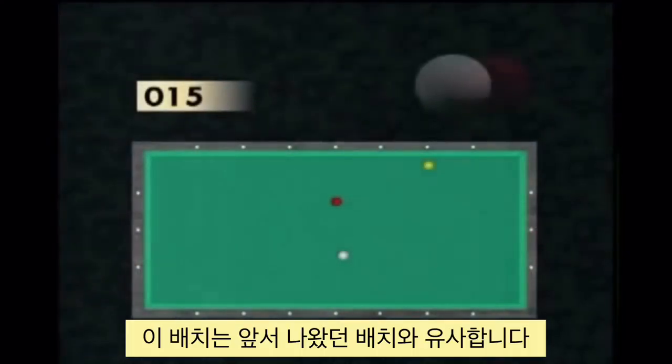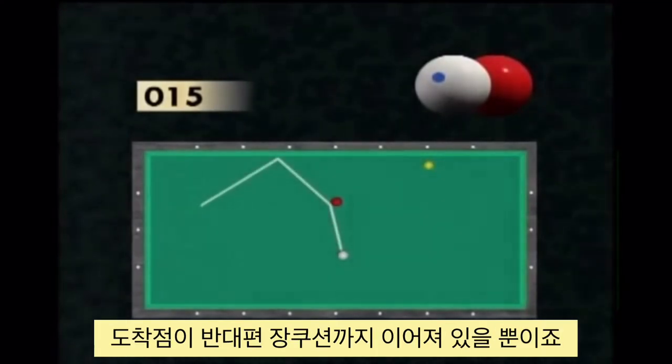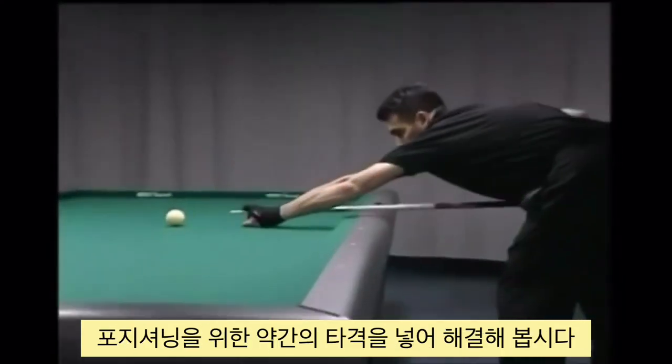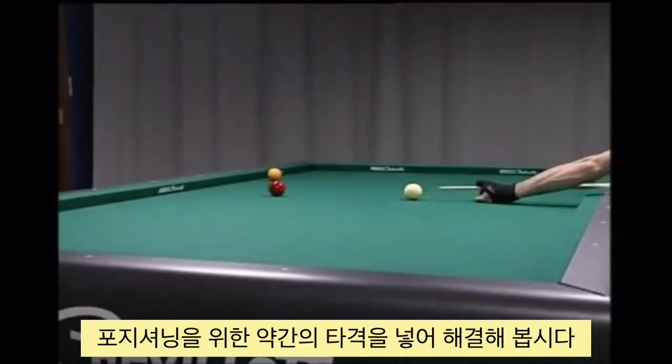If you look closely, this picture looks similar to the preceding shots. The arrival on the third ball is extended towards the opposite long cushion. To achieve an optimum course, the player needs to hit high and relatively thin. A good dosing of the shot power enables the repositioning of the red ball in a favourable zone for the next point.